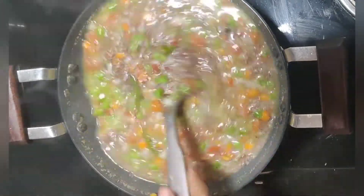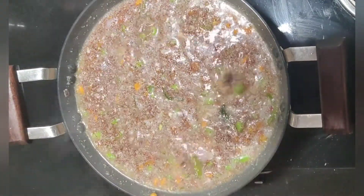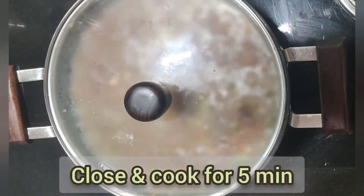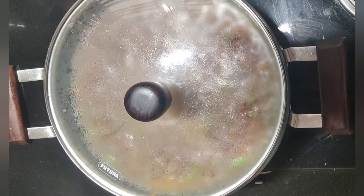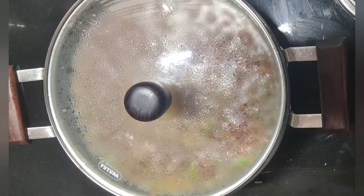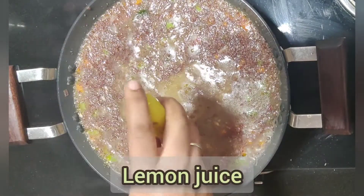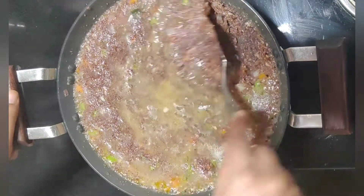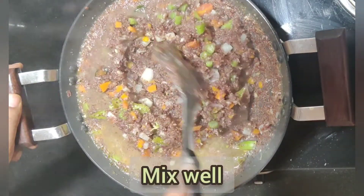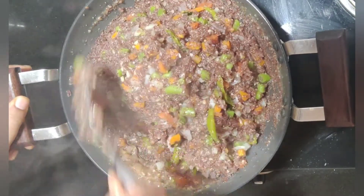I will then mix it up. Now, let's cook this one for 5 minutes. After 5 minutes, let's cook this one more time for 5 minutes. Let's mix it together.